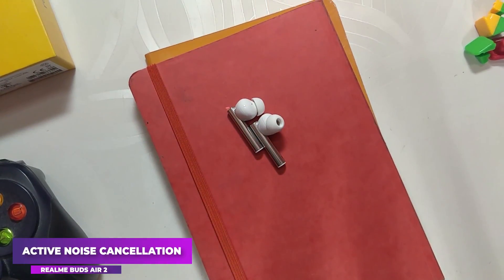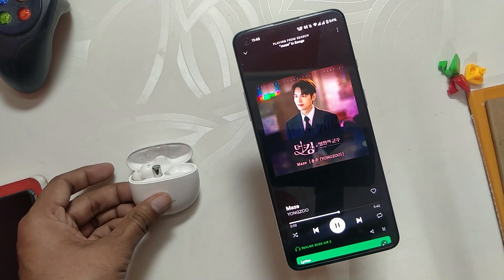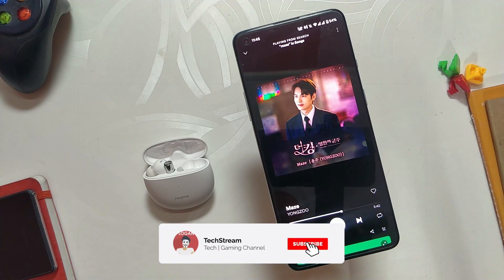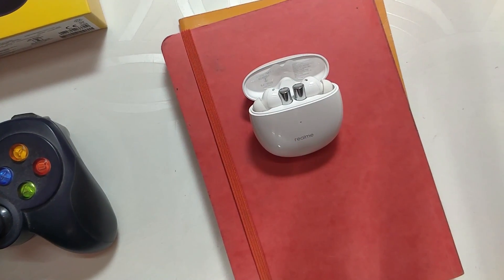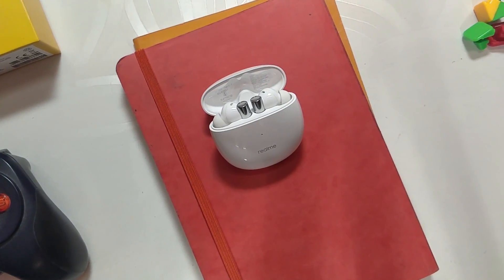Coming to the USP of these earbuds — Active Noise Cancellation. These earbuds do support ANC and it is really good for the price. It blocks lower frequencies up to 25dB, so it can certainly block fan and AC noise, but it can't block human voices. This ANC is very good in indoor conditions but feels a little overdone in outdoor conditions. It is still very good to have the feature at this price range.